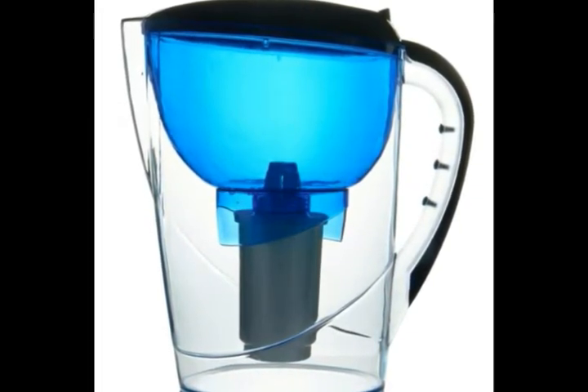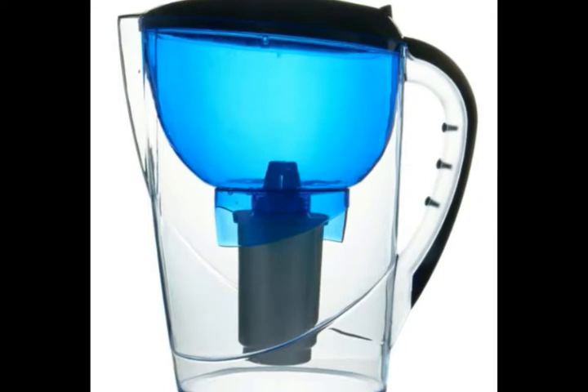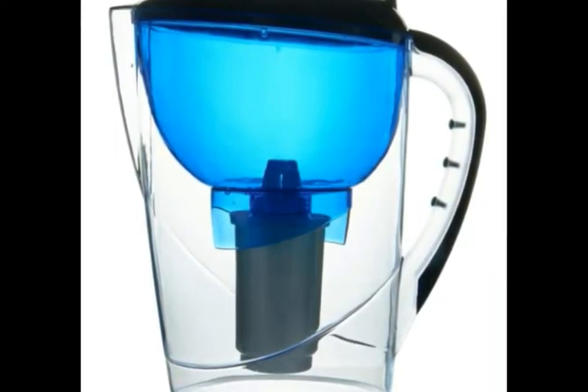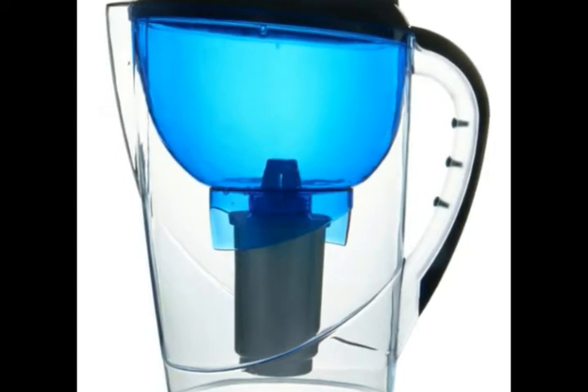They also provide a limitless supply of pure water from the faucet with the filter attached. The filters must be cleaned or changed on a regular basis, or water pressure may be reduced.